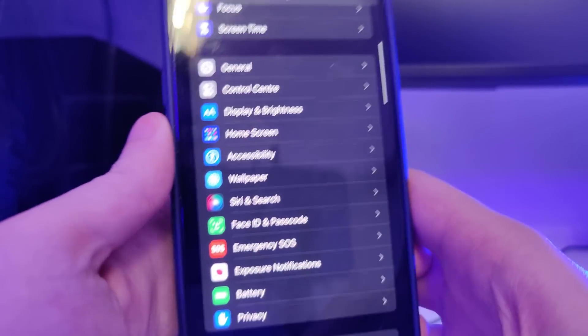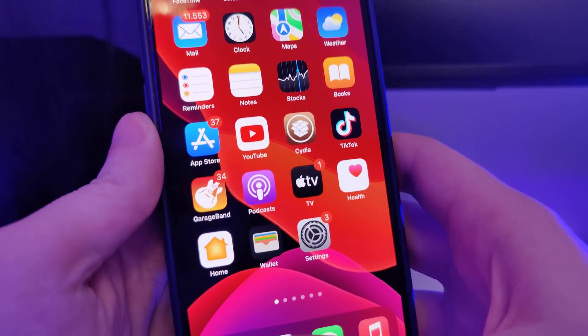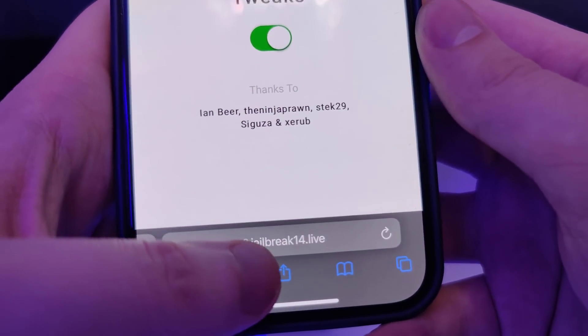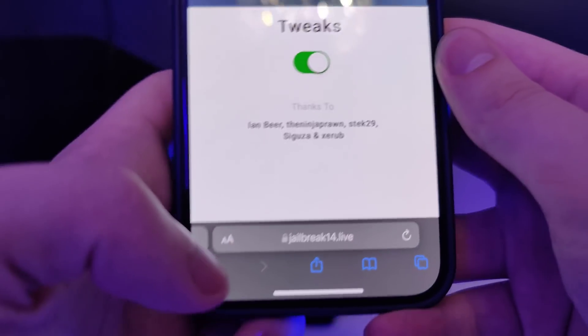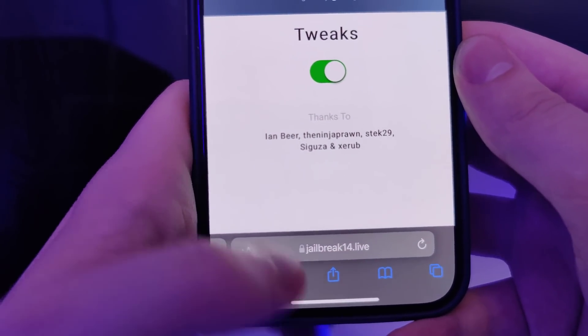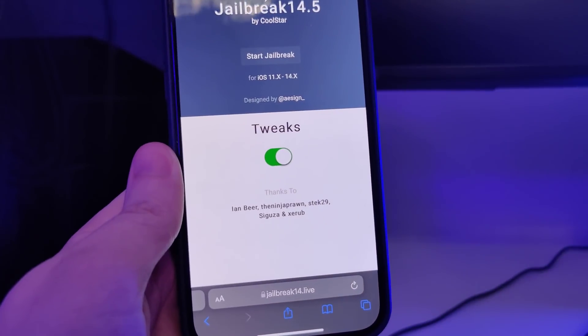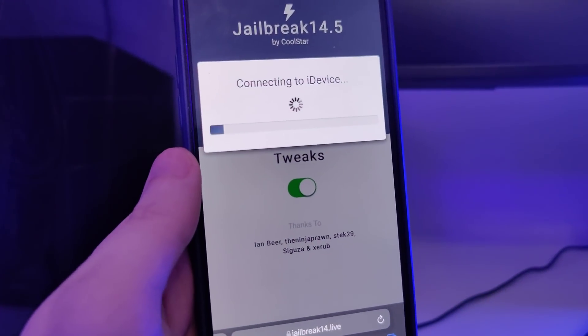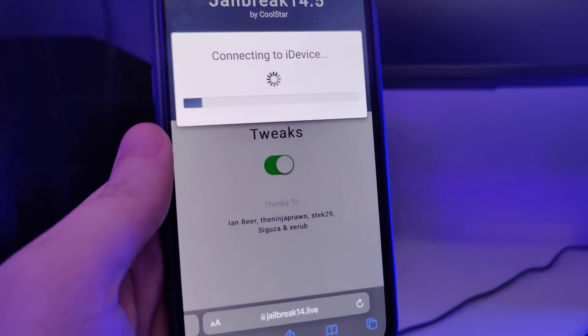After you've done this, your device is now compatible and we can move on to the next step, which is to open up your browser and type in jailbreak14.live. Once you're on this website, press the Start Jailbreak button and it will start jailbreaking your device and check for its compatibility.